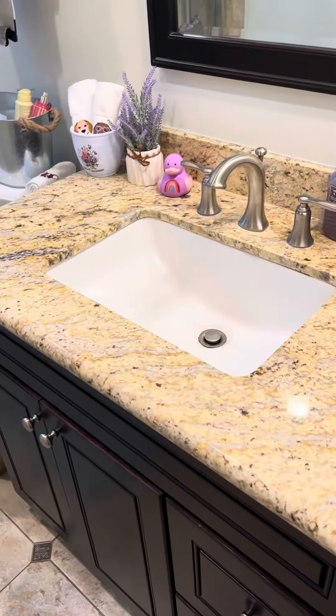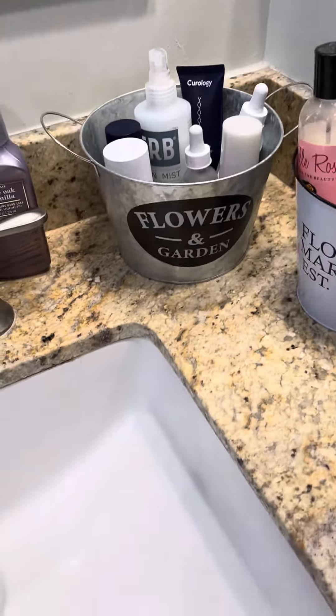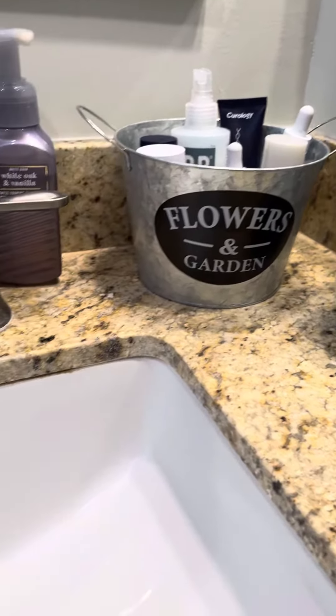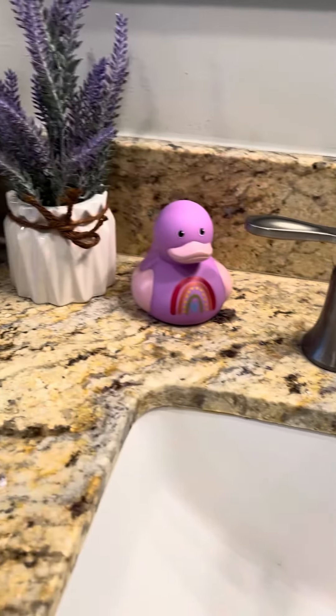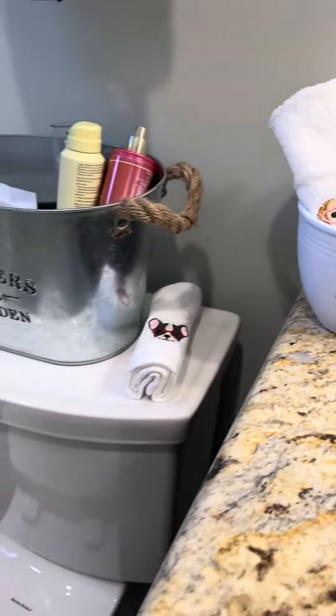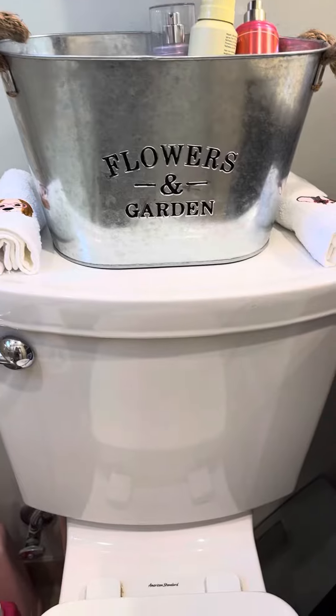I'm playing around — I got these little things from the 99-cent store just to hold our stuff. What do you guys think? Do they look okay? I got this to hold our little washcloths, and I just got this to throw all the extra stuff in that I need.